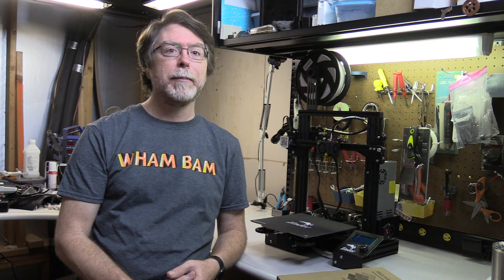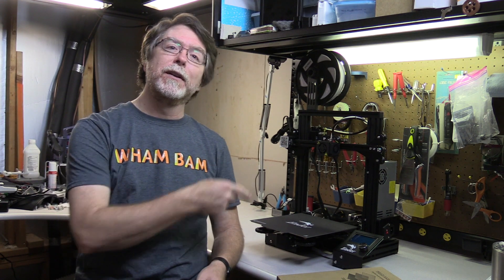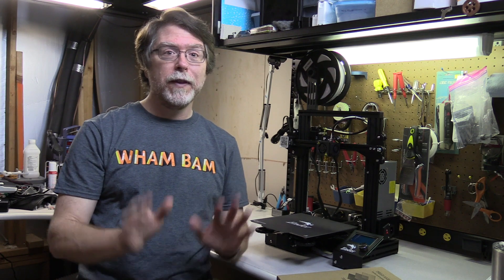Hello, 3D printing friends. Today on the BV3D channel, we're going to install the Wham-Bam Systems Flexible Magnetic Build System on our Ender 3 Pro. You have a regular Ender 3? That's okay, because this is exactly the same for your printer. Stick around and we'll get into it right after this. I'm Brian, and you are watching BV3D.